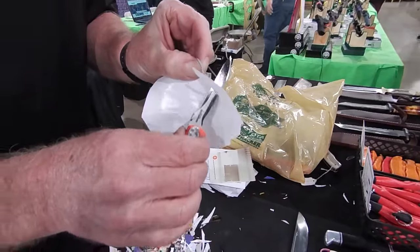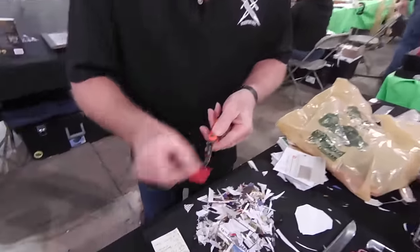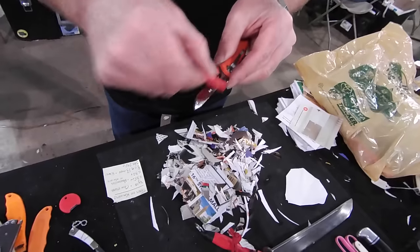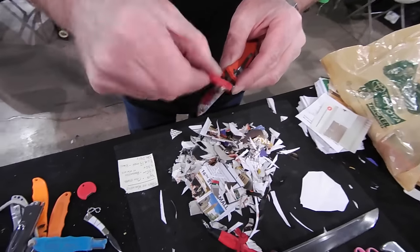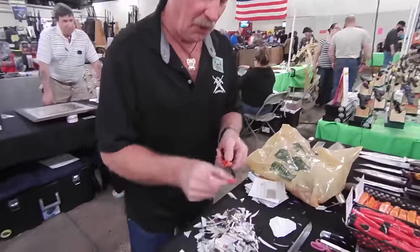I've got to pinch the paper. Now watch what I do to that blade — just like this, right on around. I'm actually not impressed at all. But then I'm Brad Buckner — it's hard to impress me.